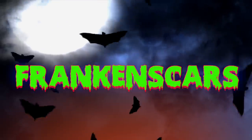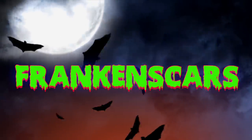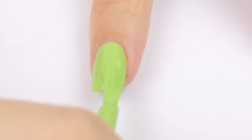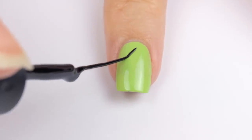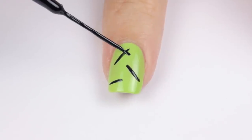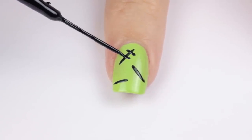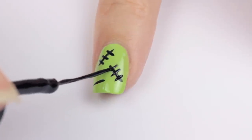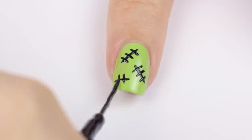Up next is Franken-scars — Frankenstein scars! Okay, I totally made that word up. We're going to begin by painting our nail green. Then use a black striper to create two to four lines over the nail. Then simply use the striper to add little stitches across each scar. A simple yet easy way to get a creepy manicure.